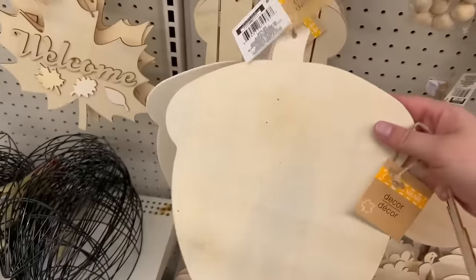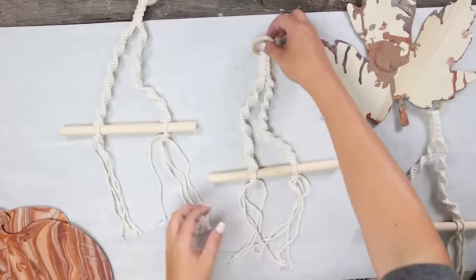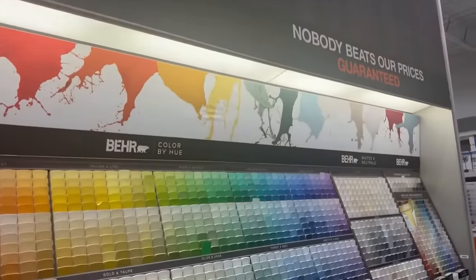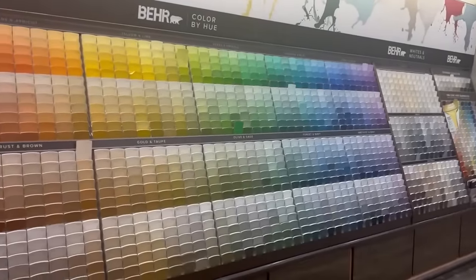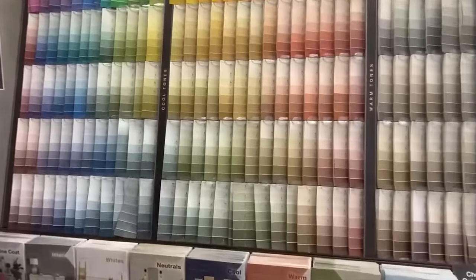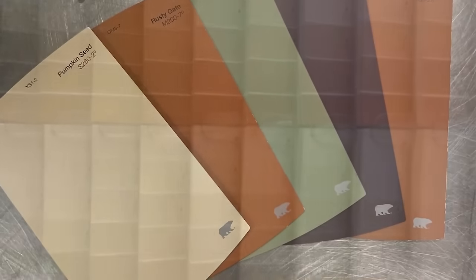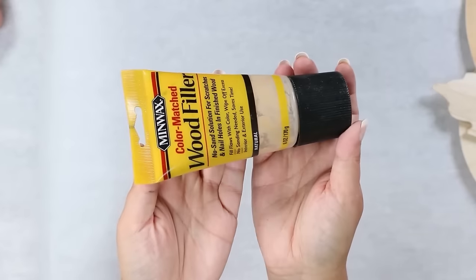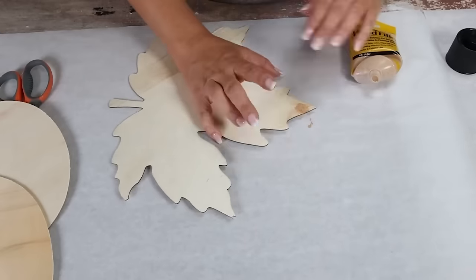You're going to need three wood cutouts from Dollar Tree and something to hang them — I found these really awesome macrame hangers at Dollar Tree. You also need some fall paint, so go to Sherwin-Williams or Home Depot and pick out fall colors you love, then get inexpensive paint samples — they're perfect to use in all your DIY crafts. Grab some wood filler and fill the holes on your wood cutouts.